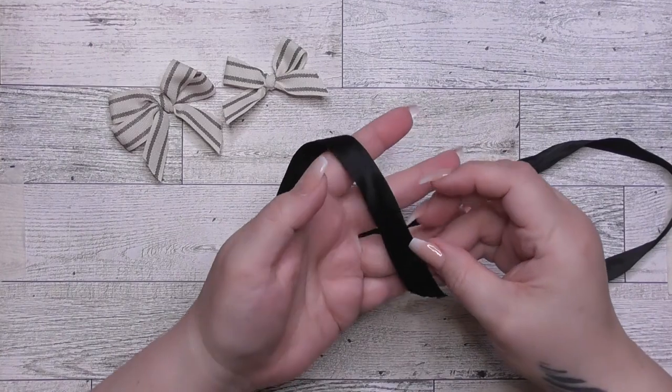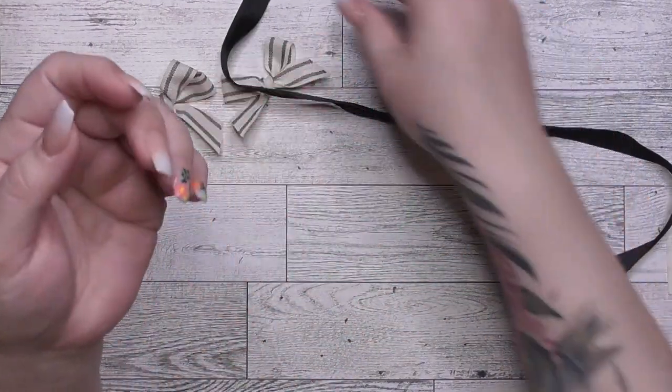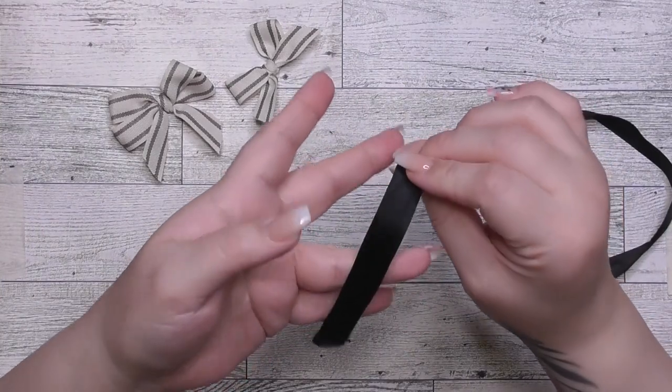So this is just a piece of ribbon I've had in my stash — it's my practice ribbon. First, you're going to drop it. That's what makes the bow perfect — kidding, anyways.